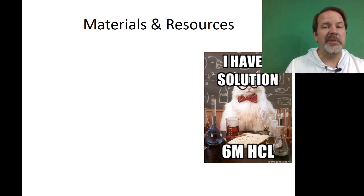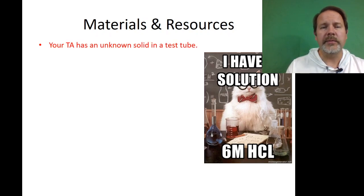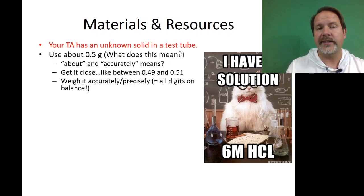Most of the things you need will be in your locker. Your TA is going to give you an unknown solid, and you're going to weigh out about 0.5 grams — but you have to do it accurately. That means something close to 0.5, but you have to use all the digits on the balance. So if you got 0.4915 or 0.5128, that's fine.